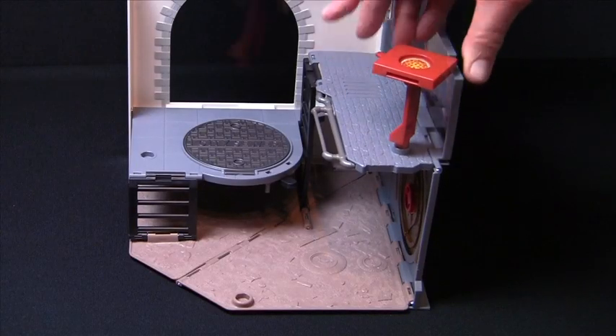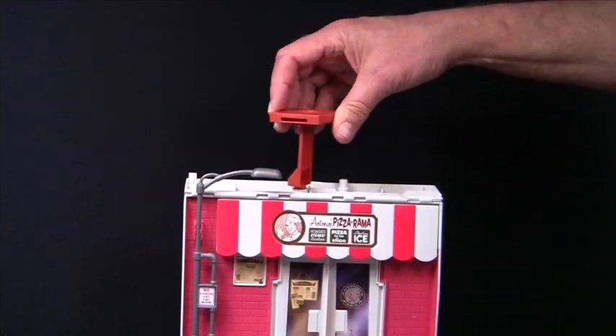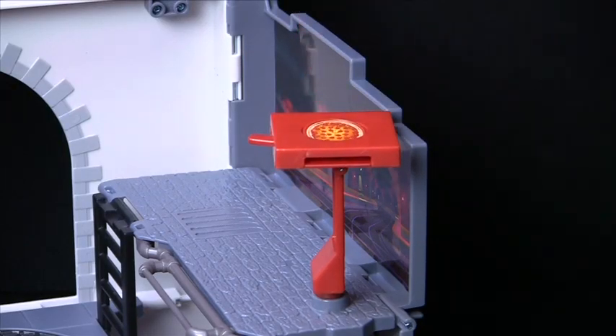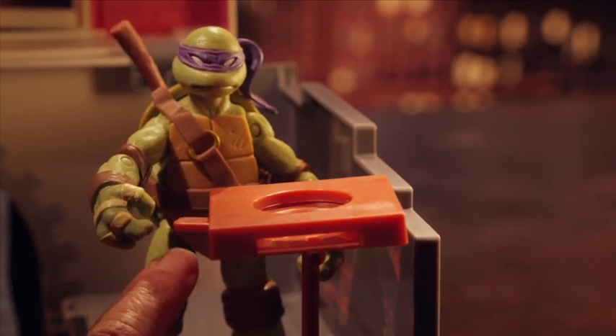The pizza disc shooter can fit into any of the mounting holes. Load the pizza discs into the top of the shooter, then pull back and release to fire. Perfect for takeout.